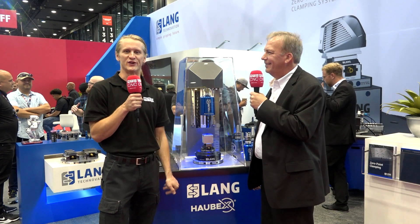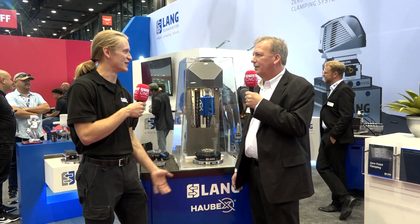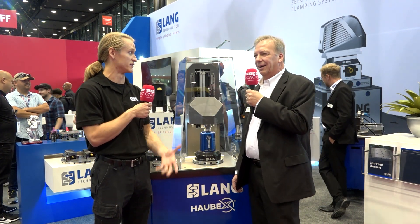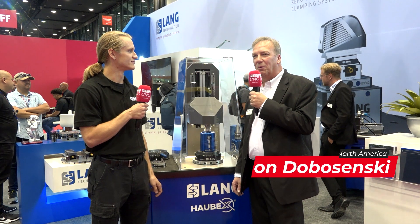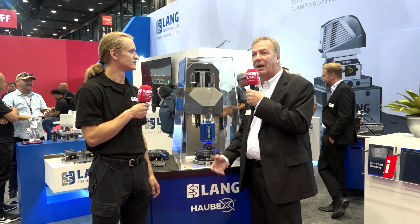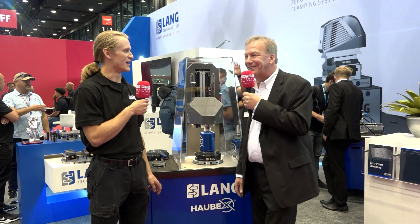Hey guys, thanks for tuning in. I'm at IMTS 2022 in the East Building and I'm really excited about who we're talking to today. Not only do I use Lang products, but John here is also from the same town as me — Delafield, Wisconsin. How are you doing today, John? Great, thank you Eric. How's it feel to be back at tech shows? This is fantastic — the whole build up to IMTS and now to actually be here, it's been fantastic. I don't think we could ask for a better show so far. The booth is definitely busy.